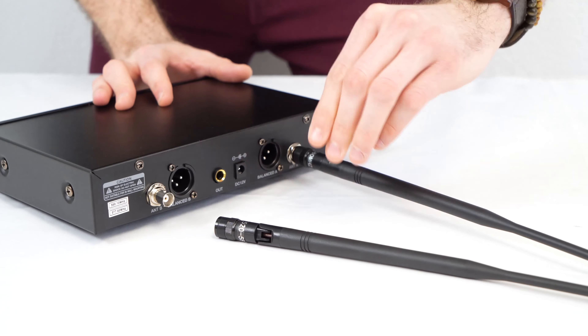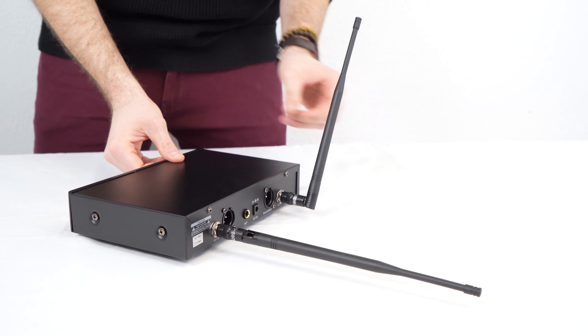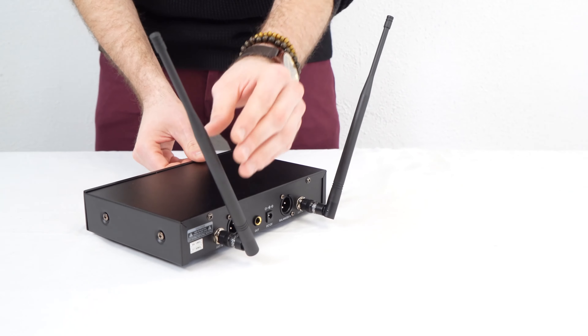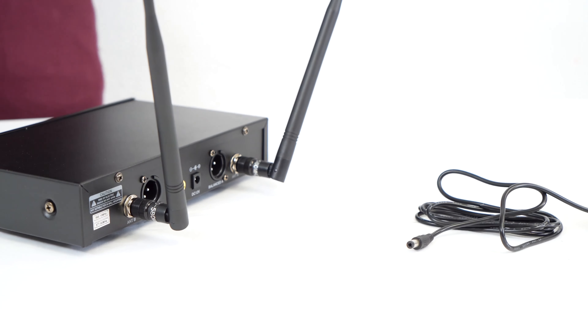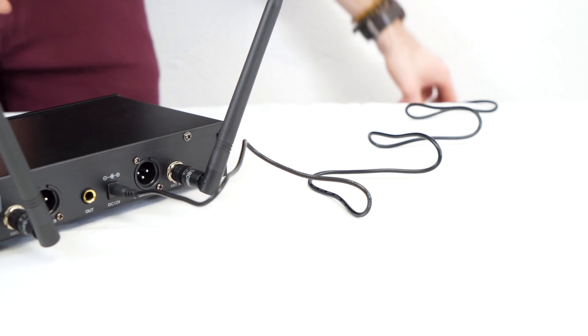So the first thing we can do when setting up the receiver is take the two antennas and screw them onto the back. After that we'll raise the antennas up so that they can pick up the microphones. Next we'll take the included power supply, plug the female end into the back of the receiver, then take the other end and plug that into a power outlet.